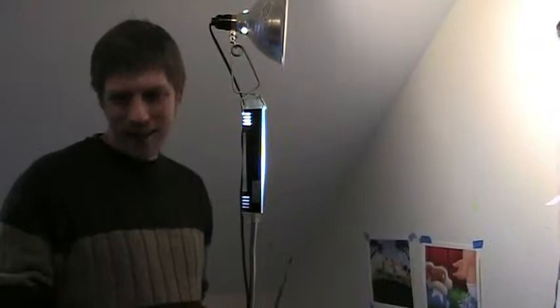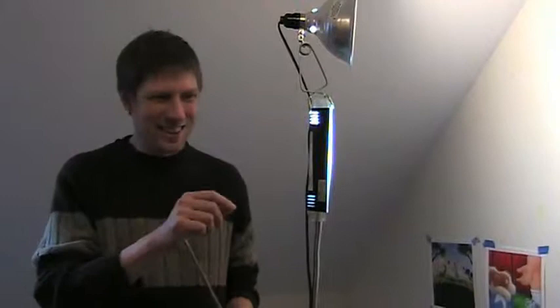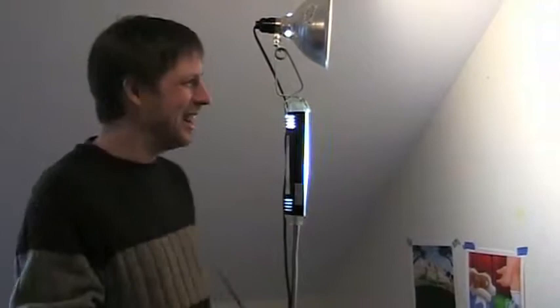I used to always be really disappointed when I'd paint something inside and then bring it outside and look at it in the bright sunlight, and I'd see all the little mistakes and all the things that just didn't look as good as it looked inside. So now if I use a mixture of all these different lights, I figure I've got all the different kinds of lights covered and it'll look just like when it looks outside.